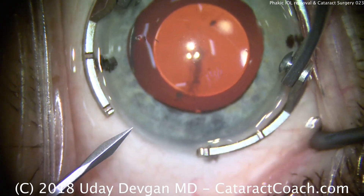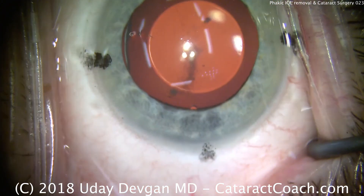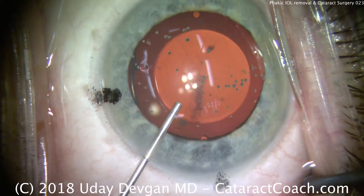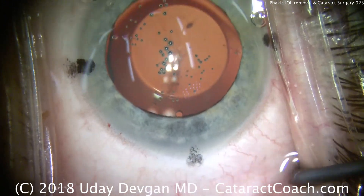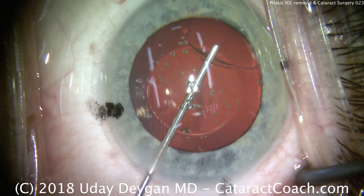CataractCoach.com presents a cataract surgery combined with removal of a posterior chamber phakic IOL. About 10 years ago, this patient had an implantation of the phakic IOL for treatment of high myopia. It served him well for a while, but recently the patient developed an anterior subcapsular cataract as the phakic IOL touched the anterior lens capsule.